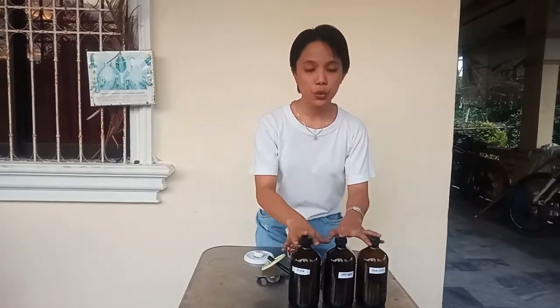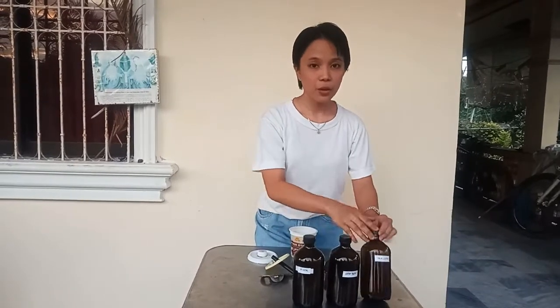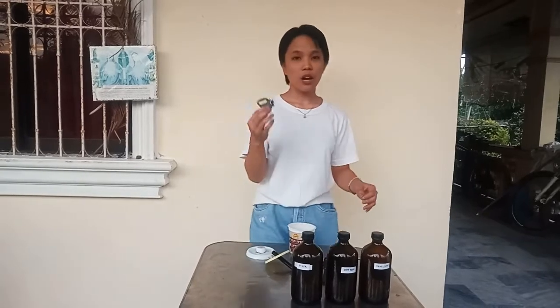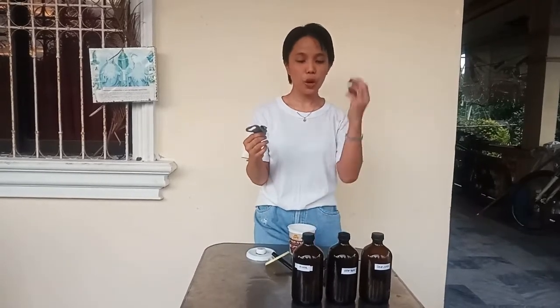And we have the Developer. These are the chemicals we will use in the tank method: the Developer, the Stop Bath, and the Fixer. And also, we use the Film Opener to open the canister to get the film. Actually, we don't have a Film Opener but we can also use the Can Opener.